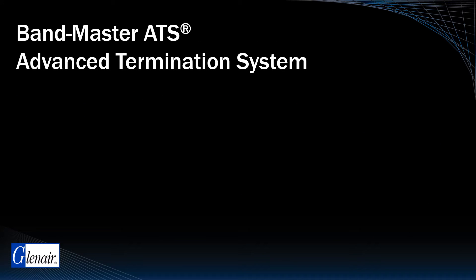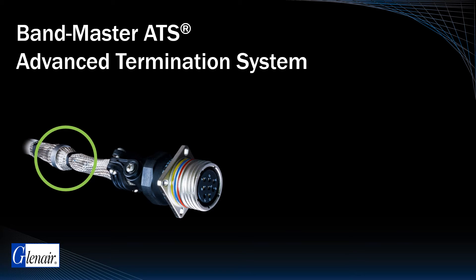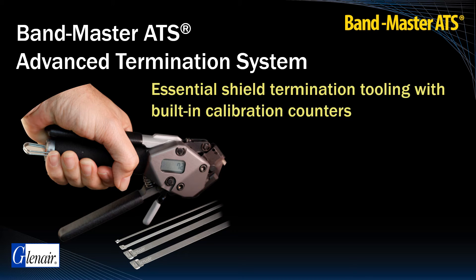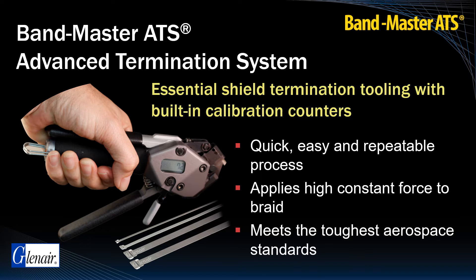EMI RFI Swingarm backshells with drop-in followers or integrated shield sock technology both depend on shield termination banding to ground wire and cable shields. The Bandmaster ATS Advanced Shield Termination System offers many advantages. Both handheld and high-volume pneumatic tooling incorporate built-in calibration counters. The Bandmaster System delivers shield termination that is quick, easy, and repeatable, results in a high constant force termination with no operator variability, and meets the toughest aerospace standards.